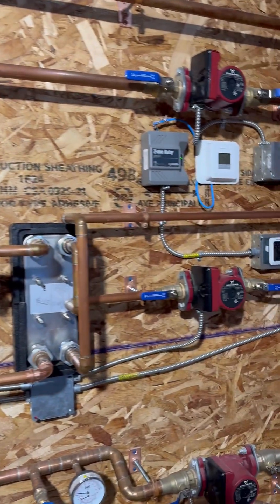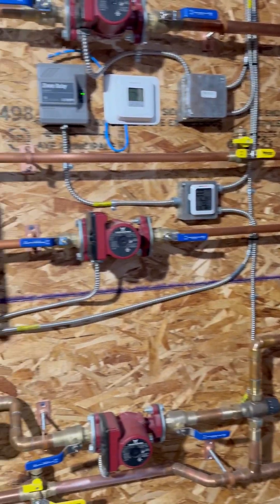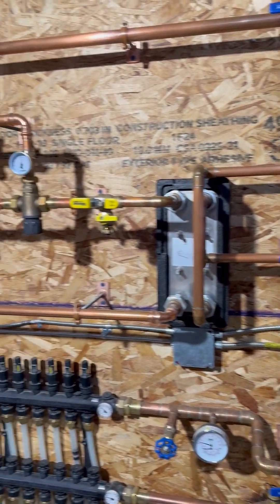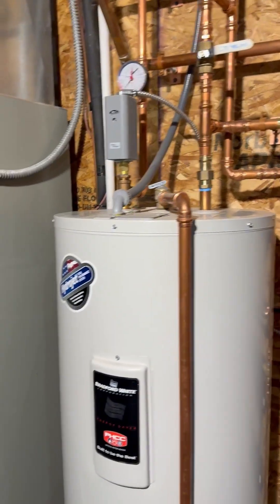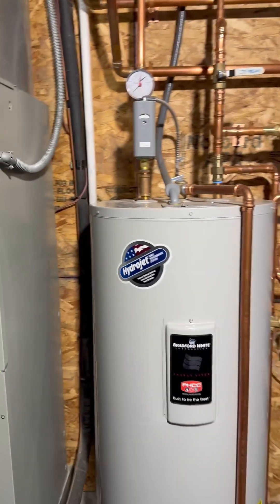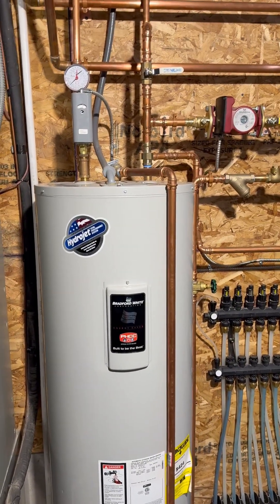The pump is tied to the other pump off of the boiler side, and both of those pumps are designed to kick on only when we're calling for heat. This has worked really well for us, and if anybody wanted a similar setup, feel free to message and I'll be happy to help.